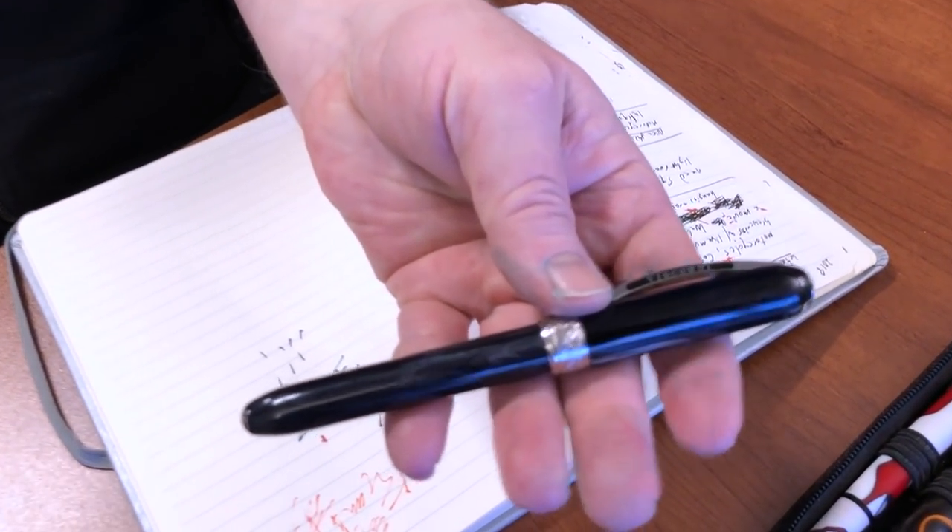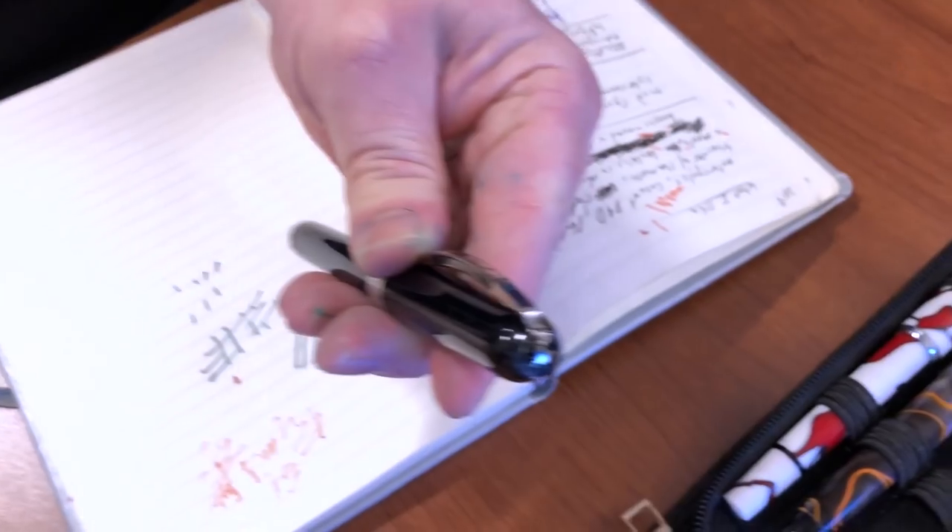Do you have a couple of favorite inks that you like to mix? Not really. I just kind of use whatever I have on my desk — if I have samples or whatever — and I think, oh, this will look good, and I'll try it. They either do or they don't. But usually, if I'm just writing normally, I use my Heart of Darkness. That's a good statement. It's a Rembrandt. Aries on it — special order.